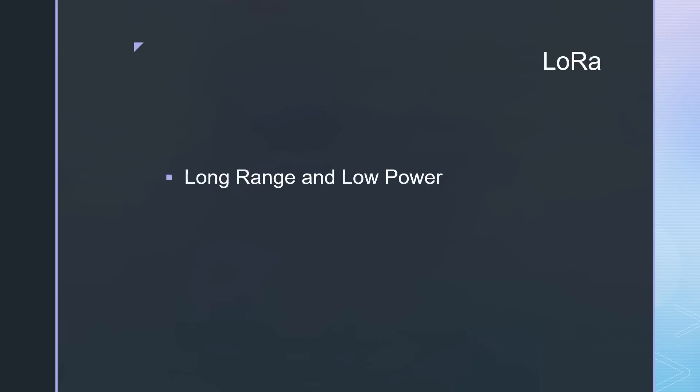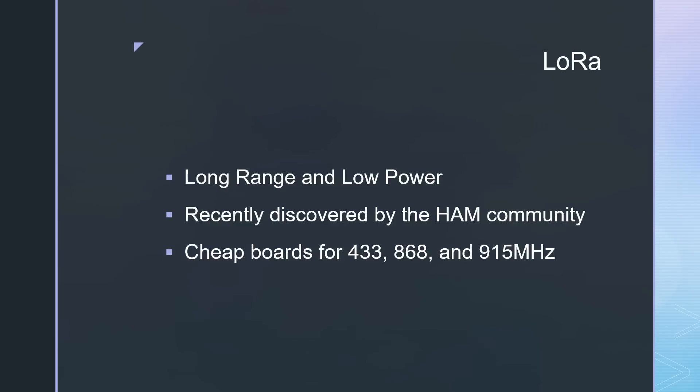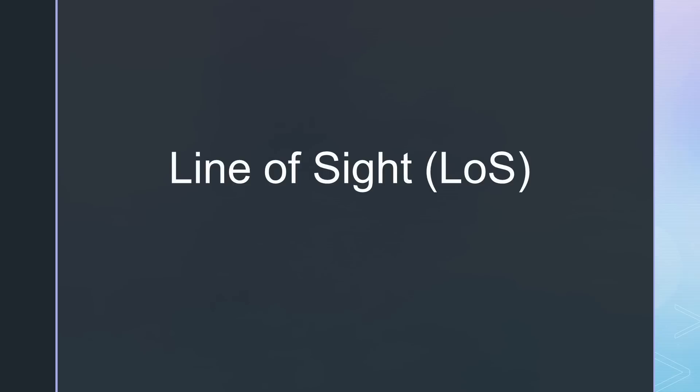LoRa is a long-range, low-power protocol developed for IoT sensors. The ham community recently discovered it because we get cheap boards developed for the 433, 868, and 915 MHz ISM bands, so these boards can be used in the 70 cm band. A few years ago, I bridged 203 kilometers with a 5 cm antenna and 100 mW, and I regularly get messages from LoRa satellites 2000 kilometers away using a simple ground plane and a $25 board. I leave you a link to my LoRa introduction video. But of course, these long distances are only possible with a line of sight.